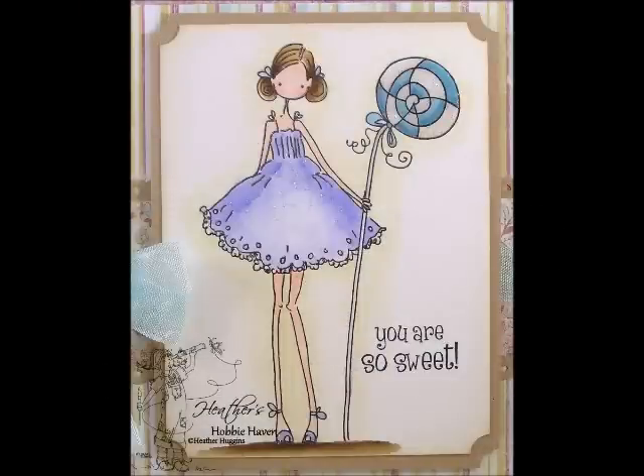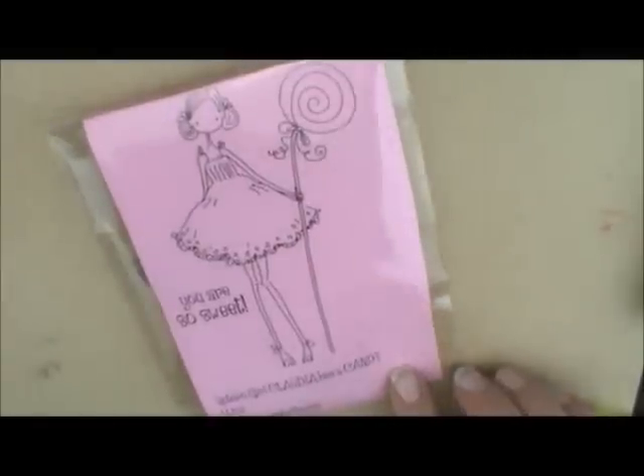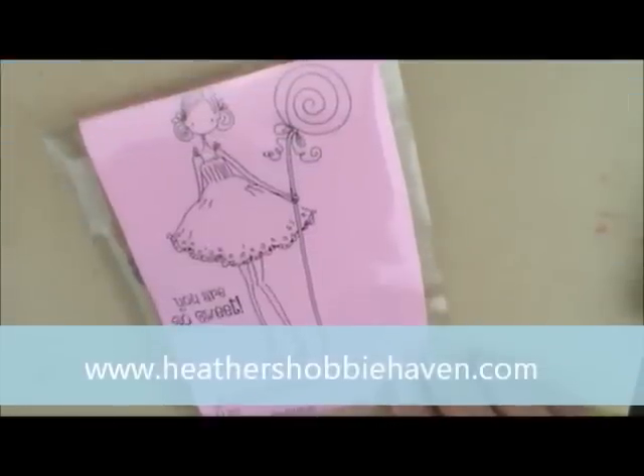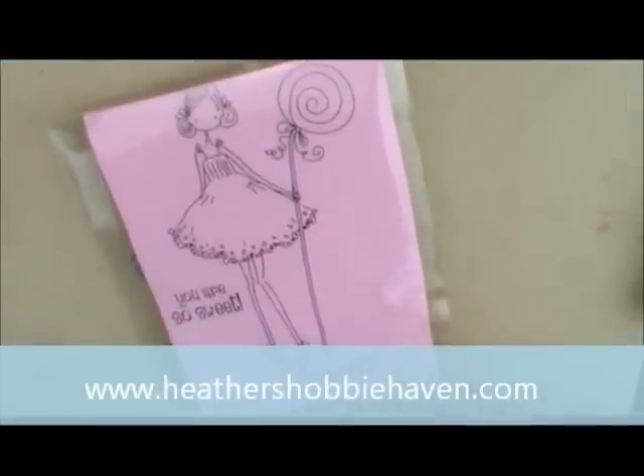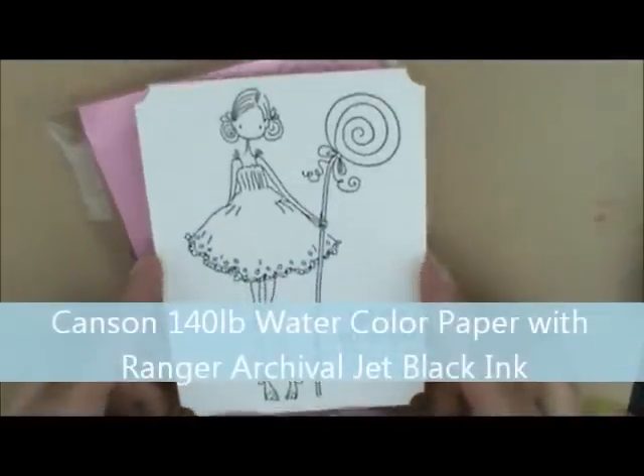Hey everybody, Heather here. Today we are going to be working on our June 2013 watercoloring monthly card kit. This month I chose one of these cute little Stamping Bella images called Claudia Has a Candy. If you want to see if this kit is still available, head over to the store — I'll put a link in the description — and just type in Claudia Has a Candy in the search bar. I've already stamped my image on Canson 140 pound watercolor paper with Ranger Archival ink. Let's color.